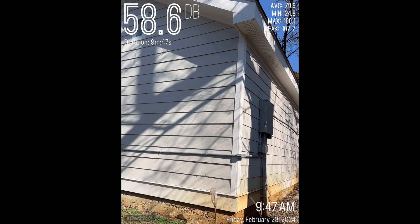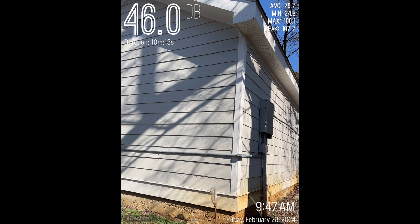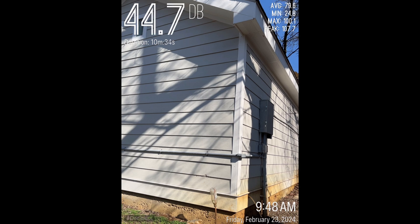This is from the back corner, directly behind where the drum set is. We'll see how this sounds.